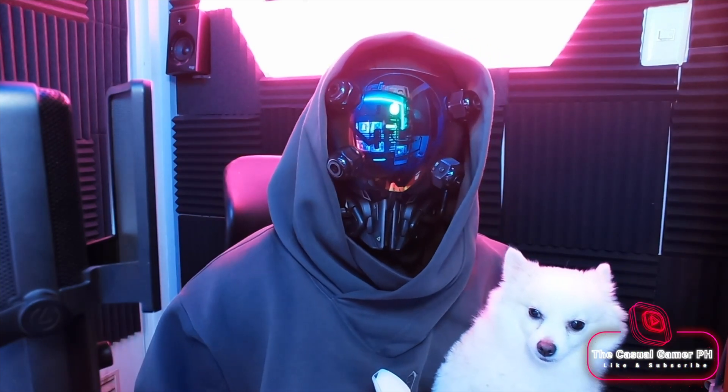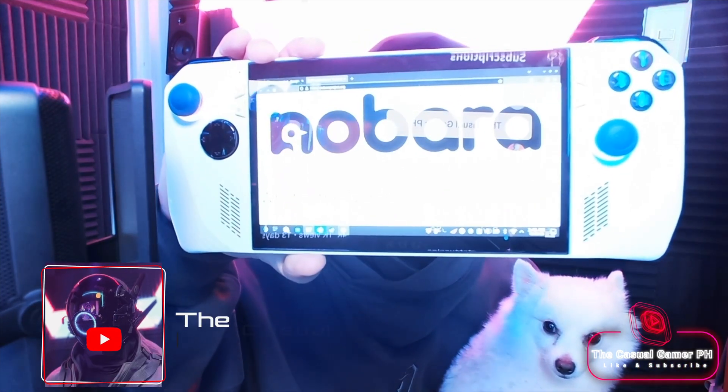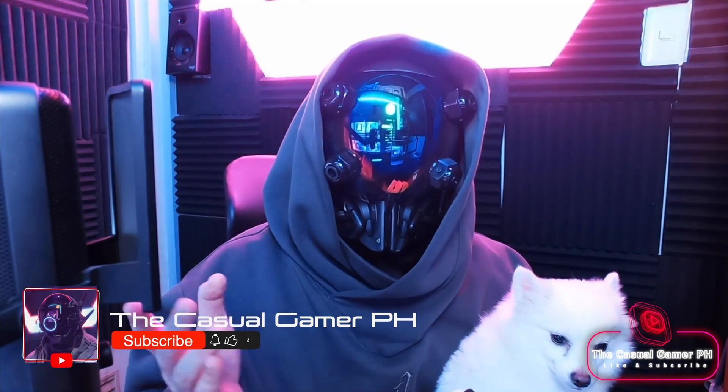Hello and welcome back to the Casual Gamer. Many of you have shown great interest in Nobara, so in this video I'll be sharing my experience with it.